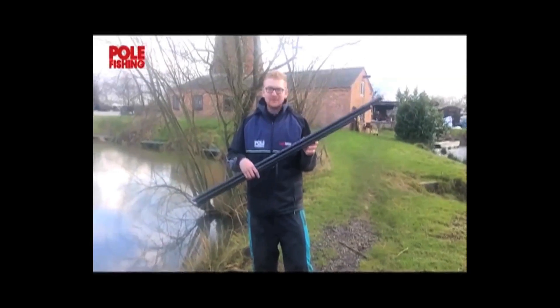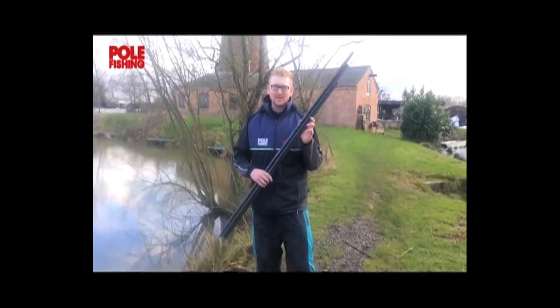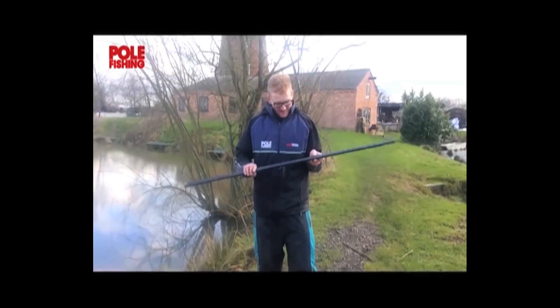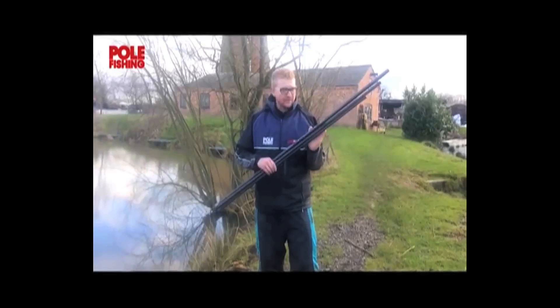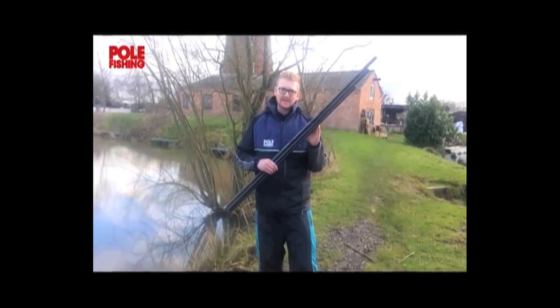When I first started fishing, one of the first things my dad taught me was to always set up your landing net handle first, and I still do it to this day. The actual landing net handle I'm using at the minute is this beauty — I've been using it for over 12 months now. It's the Drennan Acolyte 4m handle.